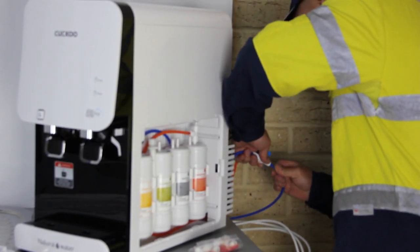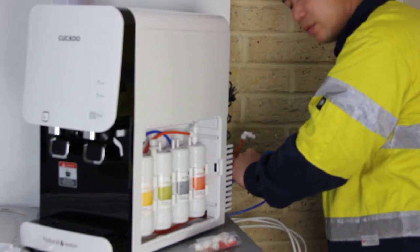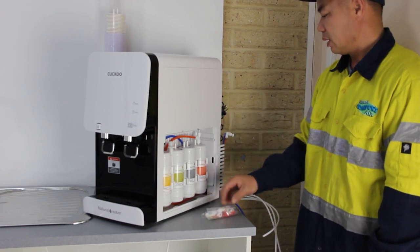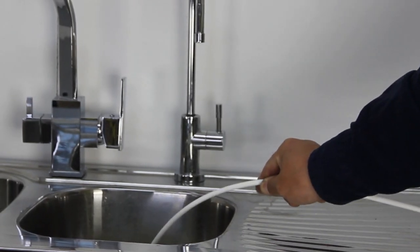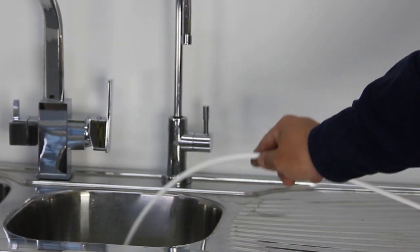Step 4: Open the filter compartment. You will find a bag of quick connection joiners and clips for the filter connections. Let's start to connect and flush the filters one by one. Before continuing, cut another PE tube to adequate length to discard the wastewater from the filters.